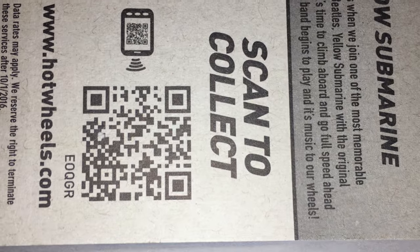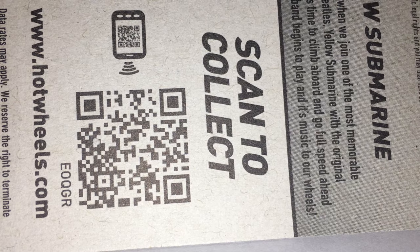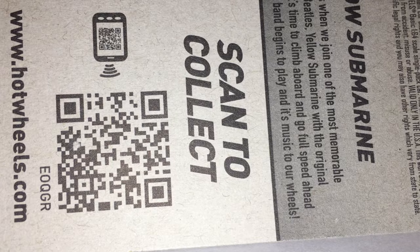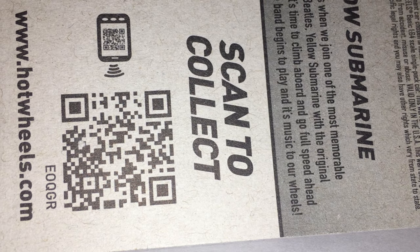Specialty: What happens when you join one of the most memorable songs of the century, the Beatles Yellow Submarine, with the original stunt brand Hot Wheels? It's time to climb aboard and go full speed ahead to find out, Captain.